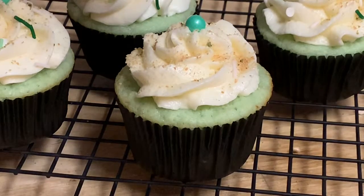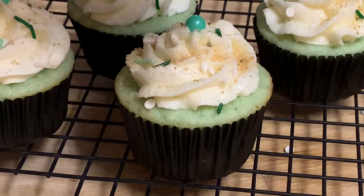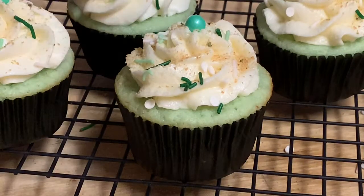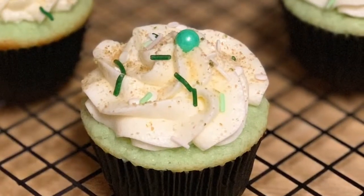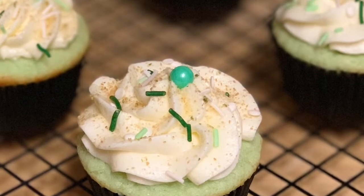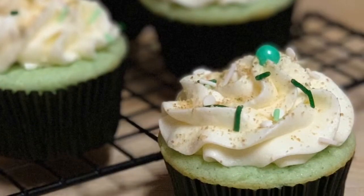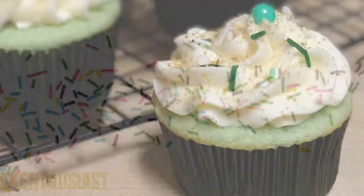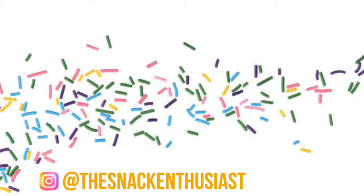Next I'm going to top these off with some fun and festive sprinkles and I just added one little chocolate piece on top just for decoration. And that is it you guys — really delicious, fun, and festive key lime cupcakes all dressed up for St. Patrick's Day. I hope you guys try the recipe for yourselves, I hope you enjoyed the video, and I will catch you in the next one!